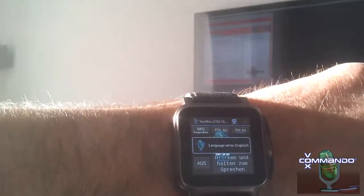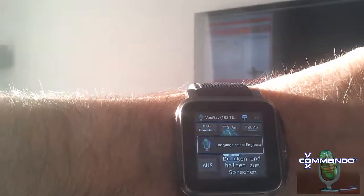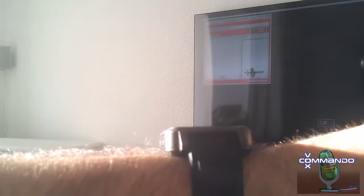Switch Spotlight On. I have switched the light on. Lampe wurde eingeschaltet. Switch Spotlight Off. I have switched the light off. Lampe wurde ausgeschaltet.